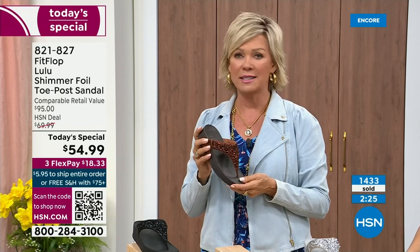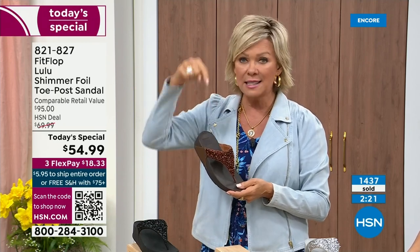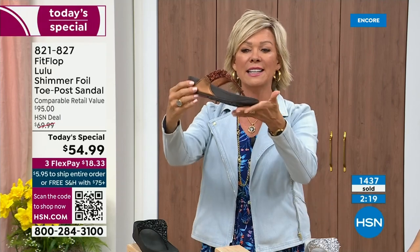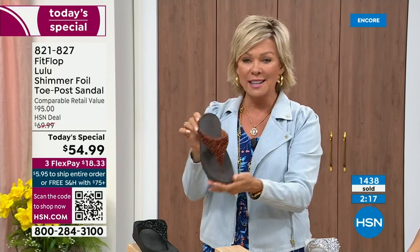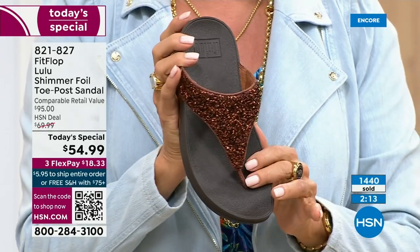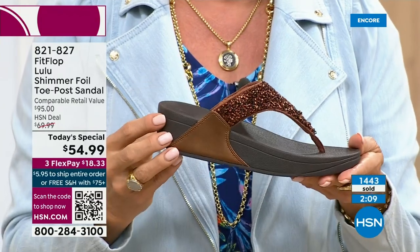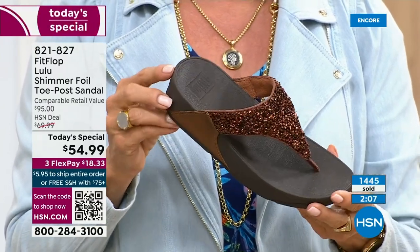Out of all the styles that FitFlop has been designing globally, this is the number one best-selling construction, silhouette, and style. It just happens to be completely exclusive to you, to us here at HSN today. I welcome all of you.